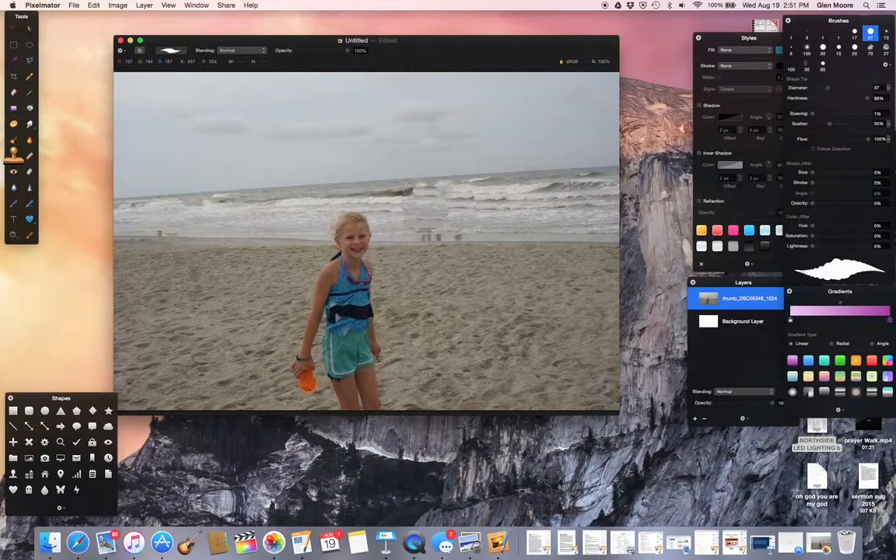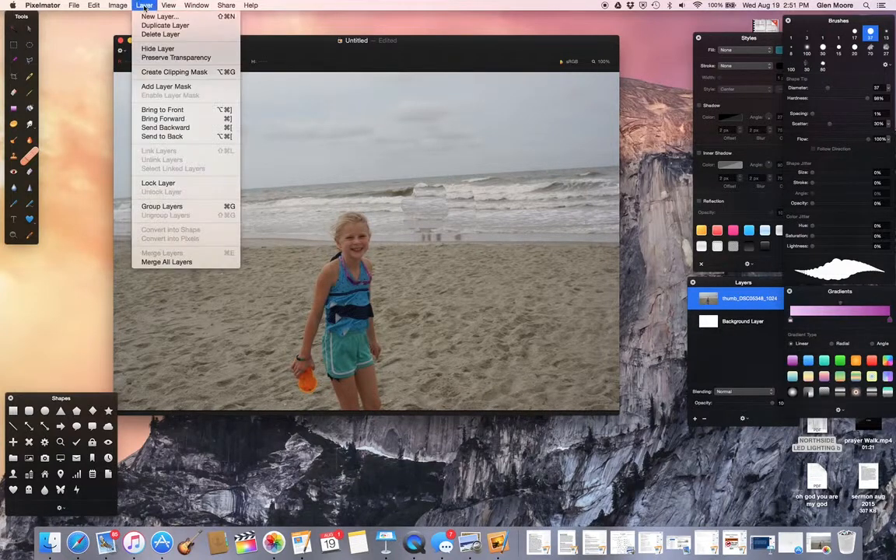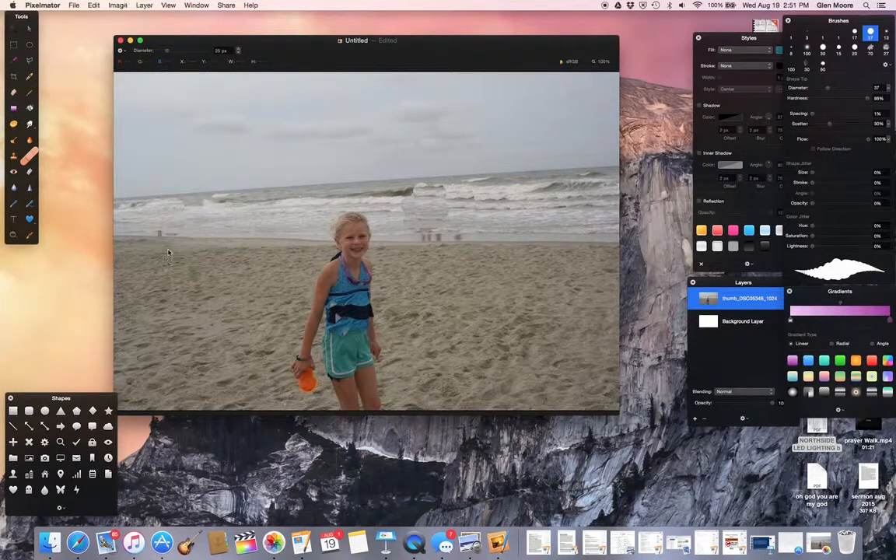But notice there are some issues with the water and reflections within the water. I think the repair tool would probably be easier to use in this case than the actual stamp itself. So I'm going to merge all layers and go over here with my repair tool.